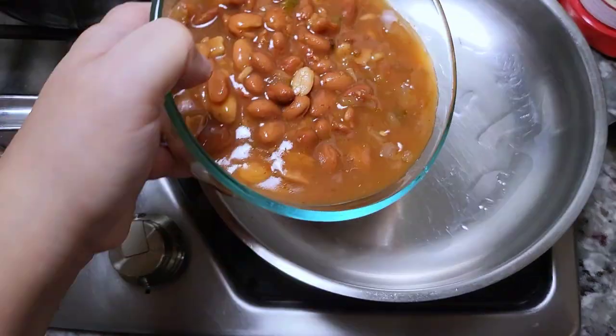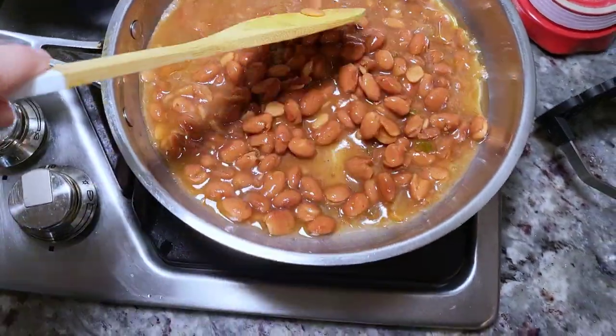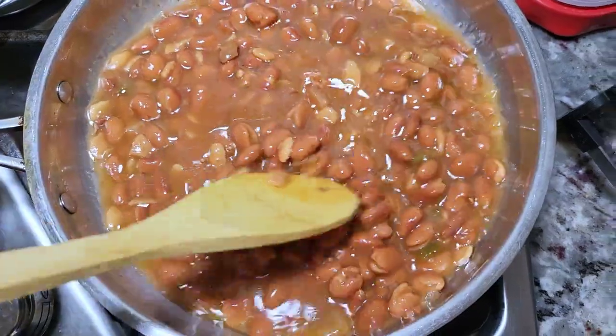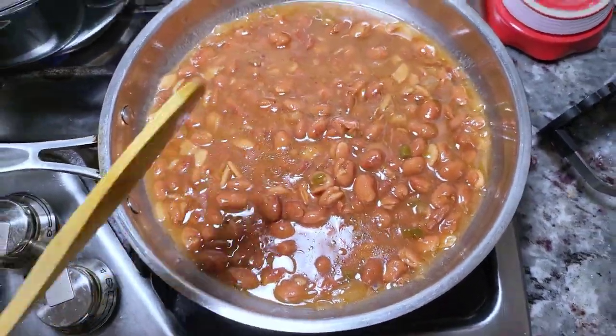I'm going to add everything in this container into the pan. I'll mix this around and what I want to do is bring it to a simmer and let it simmer for about five minutes to heat through and kind of soften — it makes it easier to mash.